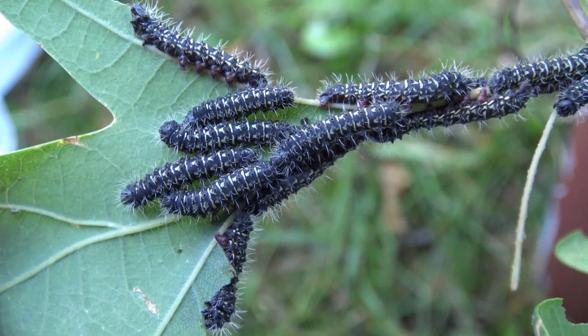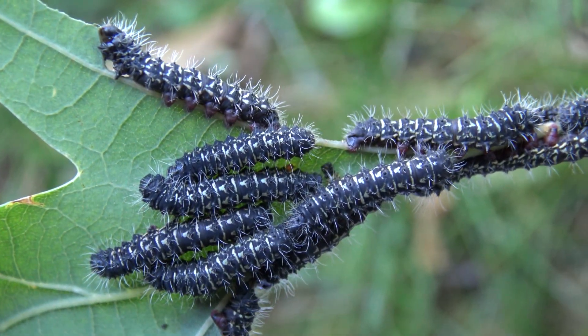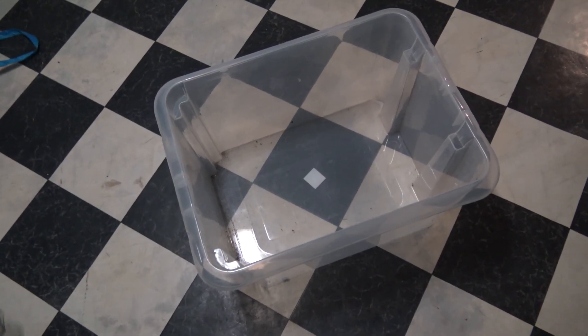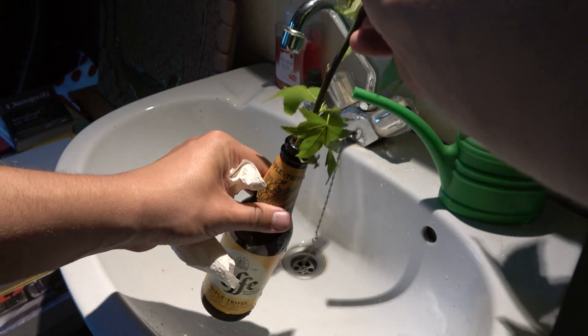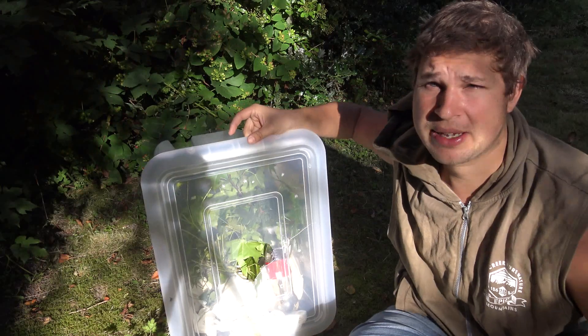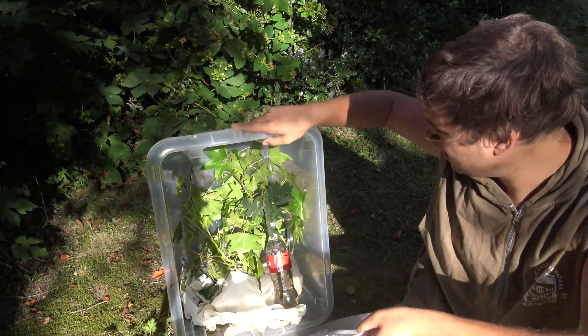Step number three: big caterpillars. These caterpillars have grown significantly bigger. It's important to keep caterpillars in containers that correspond to their size. Grab a very big plastic container, fill a water bottle or soda can with water, add cuttings of food plant to the water, then place the food plant in your new huge container and add paper towels.